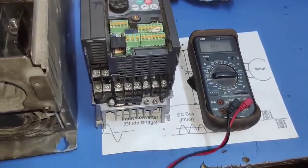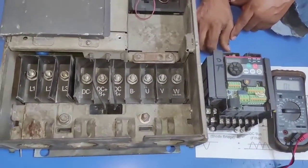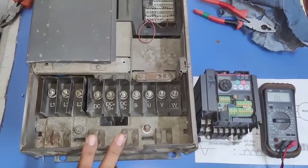I hope you are clear on the concept of how to check VFD with multimeter. Friends, if you like this video, please press the like button. If you have any query, please ask in the comments box. That's enough for today — we will meet in the next video. Thanks for watching.